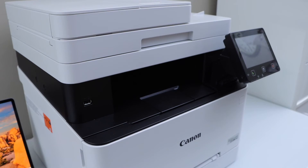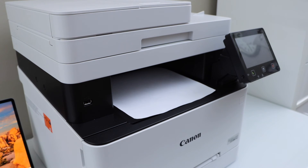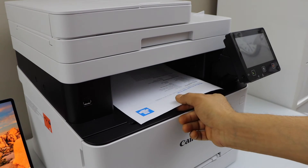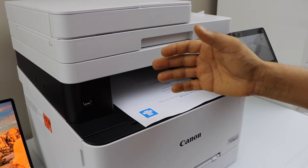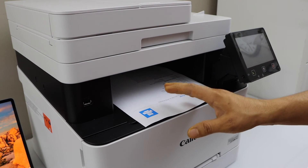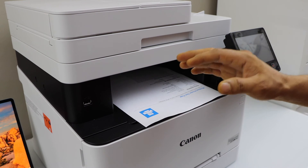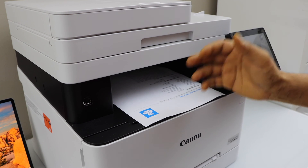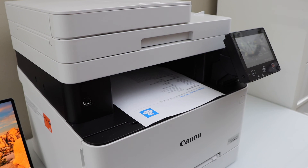That's the print result — the print quality is great and clear. This is how you do the complete setup of this printer. It comes with pre-installed ink toners so you don't need to do anything with that. Just do the initial setup, connect it to the wireless network, and you can add it to any device for printing and scanning. Thanks for watching.